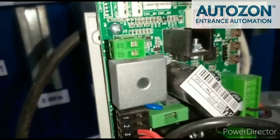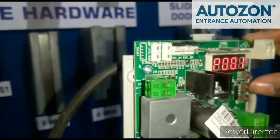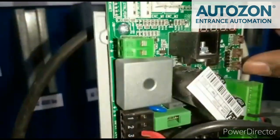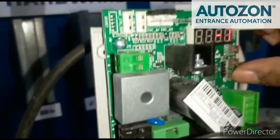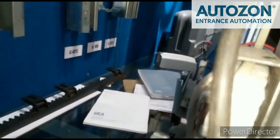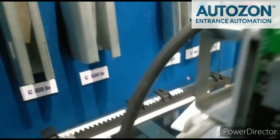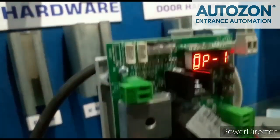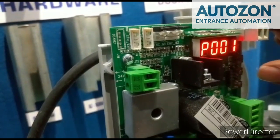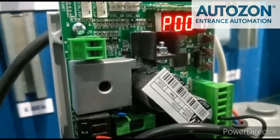Next, press OK after it reaches the open limit. Then again press enter to set the close limit. Long press the minus button for the close limit. After it reaches the limit, remove the button from the board. Again press the enter button. Now the limit configuration is successful.